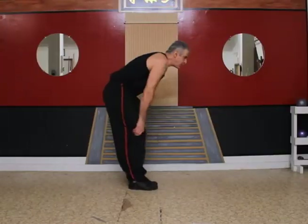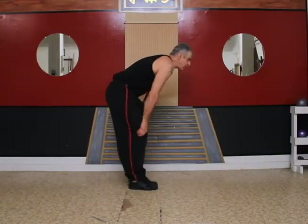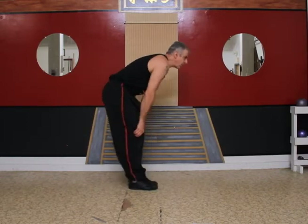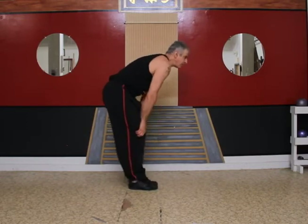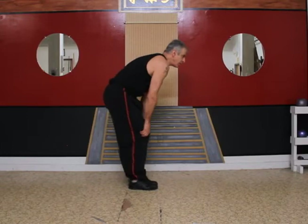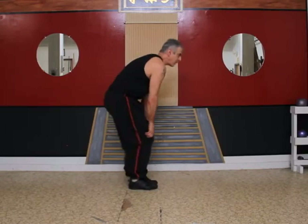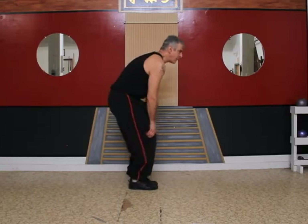Now let's do some knee rotations. Place your hands above your knees and rotate your knees clockwise. Now counterclockwise.